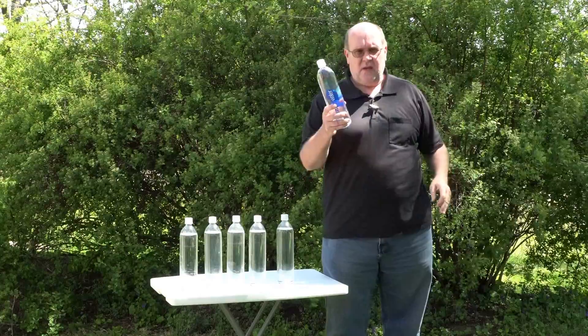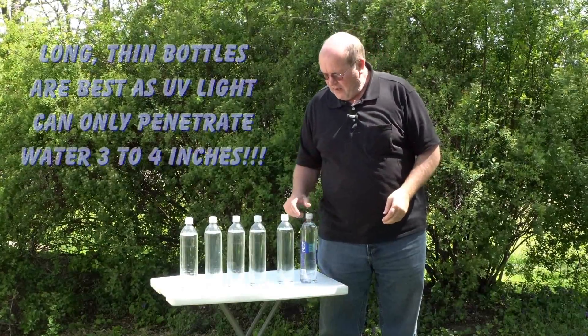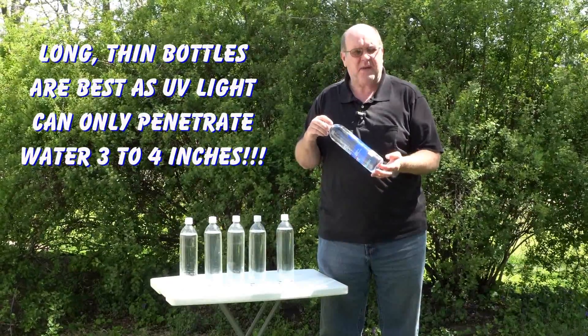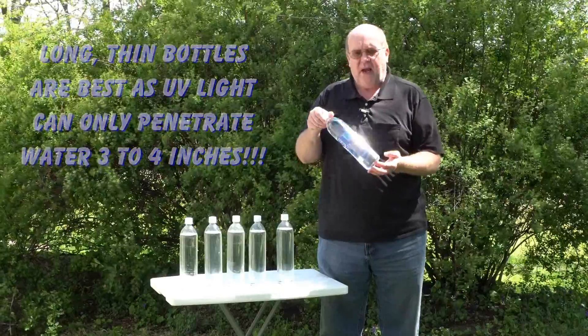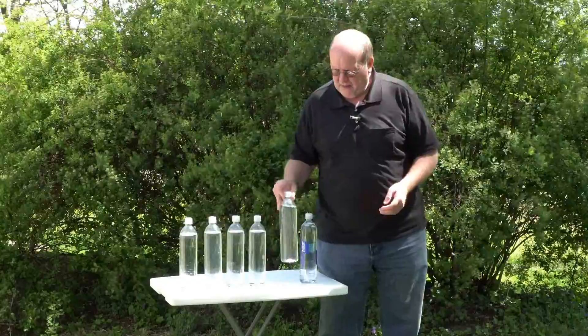The idea is simple — you use UV light from the sun to kill all the little creepy crawlies in your water. I just buy these every once in a while at the store; they're about a dollar to a dollar and a half. They're a one-liter bottle, so a couple of these would support a person for a day.